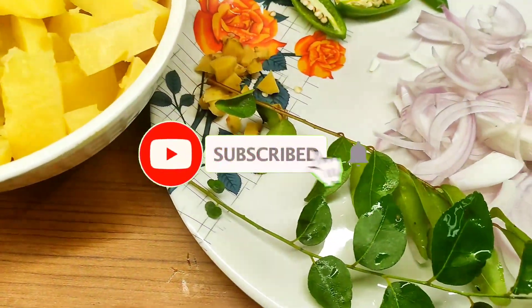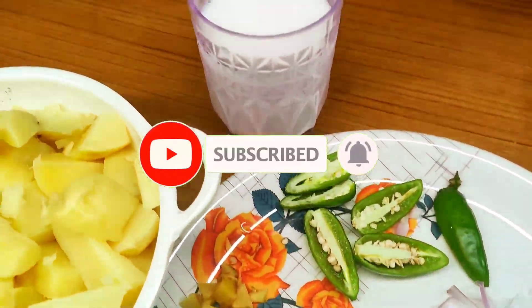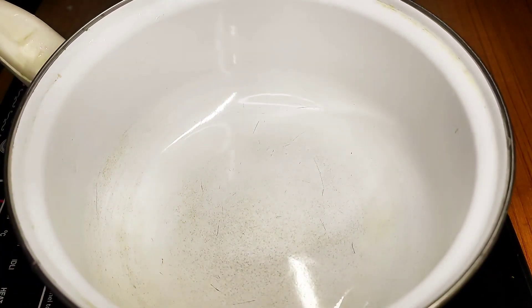I am going to fold 4 rows of subdivisions. I will fold 4 rows of subdivisions in the middle. I will fold 2 fingers into 1 inch. These are two fingers.